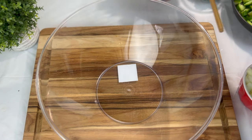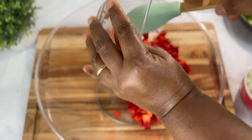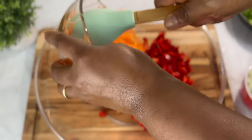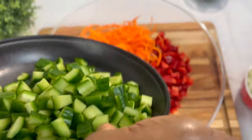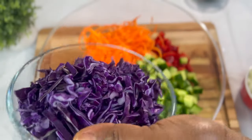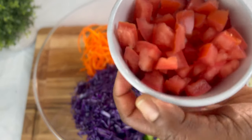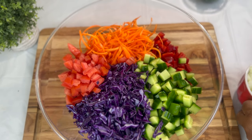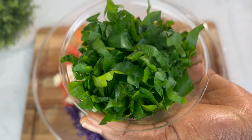Let's put everything together. My red bell peppers, carrots, cucumbers, purple cabbage, and some tomatoes. I took out the seeds in the tomatoes.